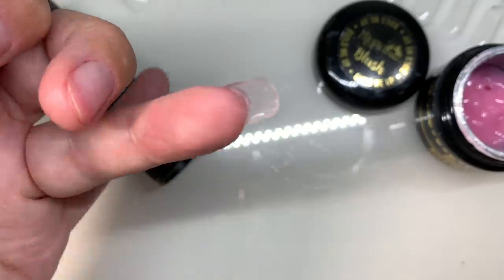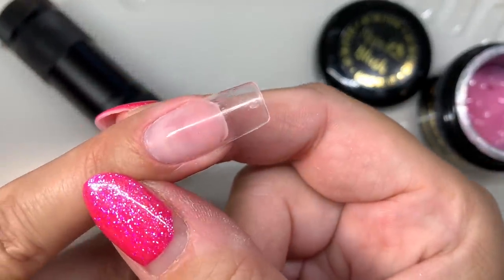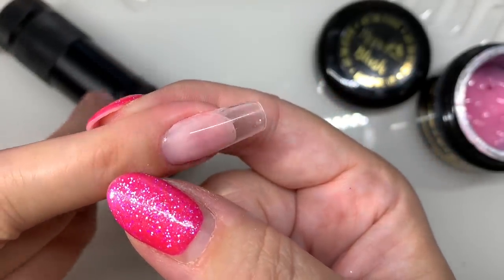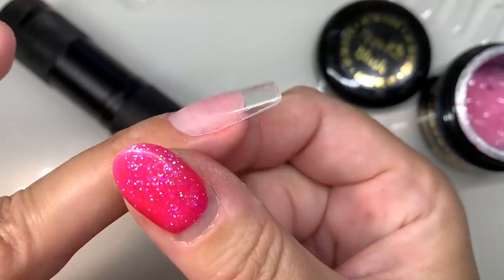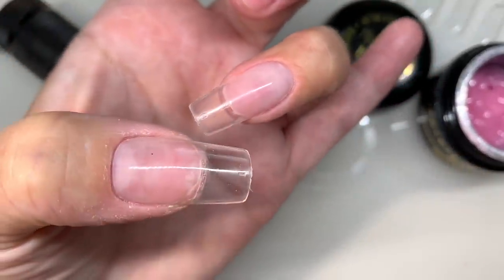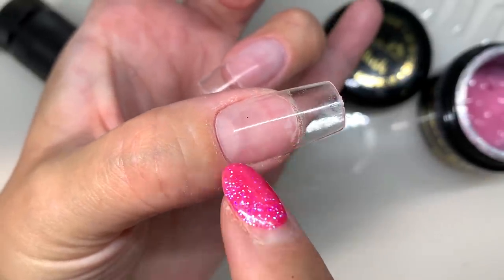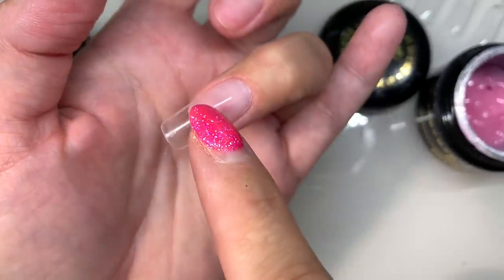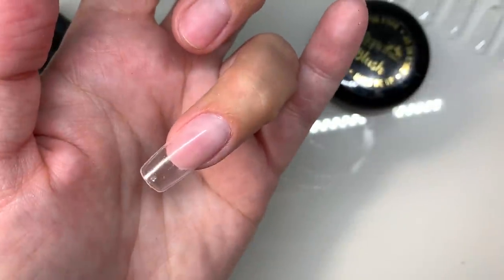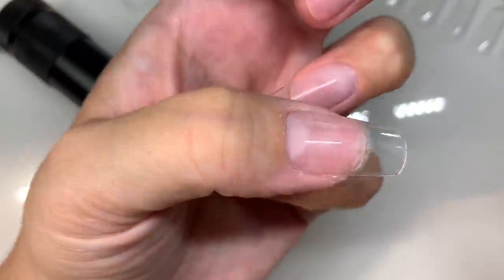There's no leakage or seepage all the way around the cuticle, side walls, or underneath — they look really natural. Give them a little buff and then polish them, and I'll show you what they look like with a full makeover using Bella Rouge.